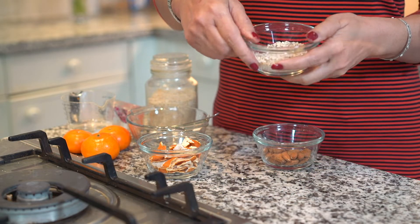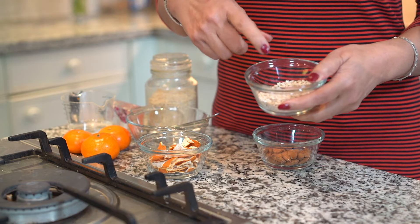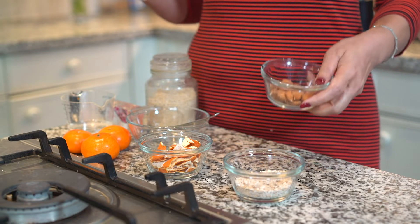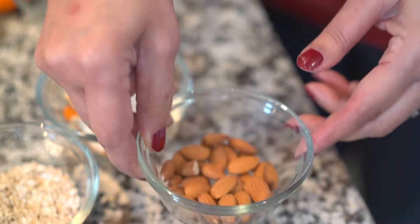The second ingredient is oatmeal — we need two heapful tablespoons of porridge oats. You can use rolled oats as well. Oatmeal is so soothing: a good skin cleanser, especially for dry, sensitive and irritated skin, and it's also an excellent scrub for exfoliation. The third ingredient is almonds — again two tablespoons. They are rich in vitamin E, which is known to boost skin radiance and make you look younger. It also acts as an excellent scrub.